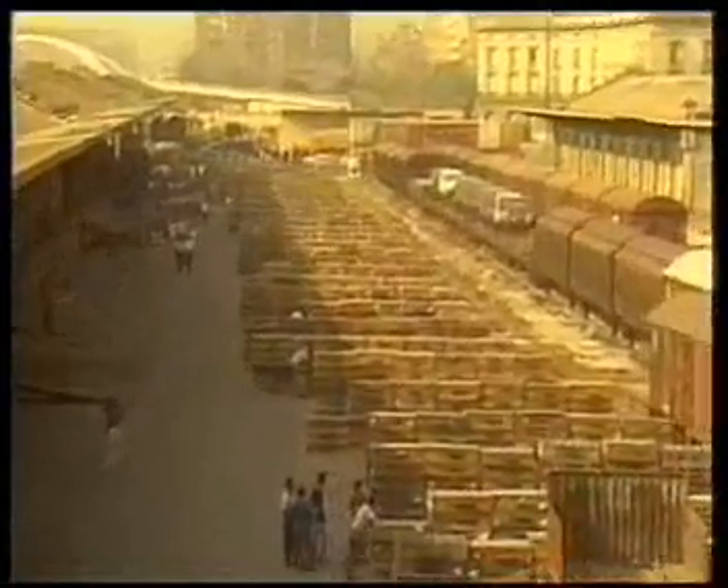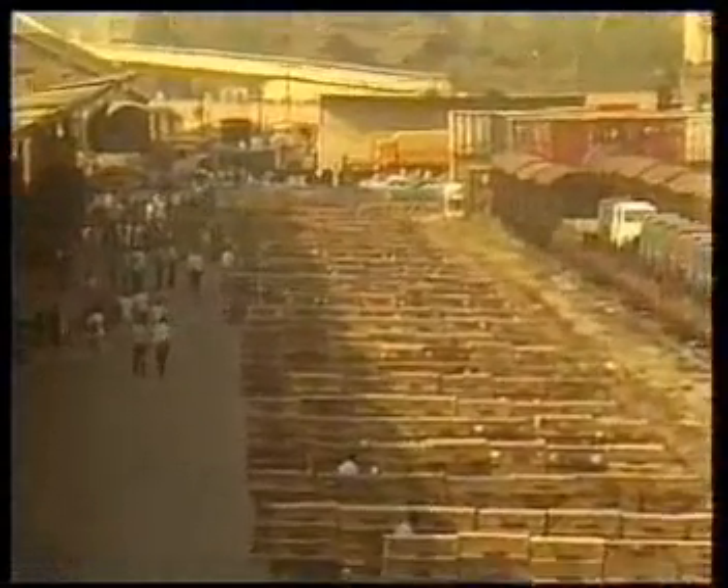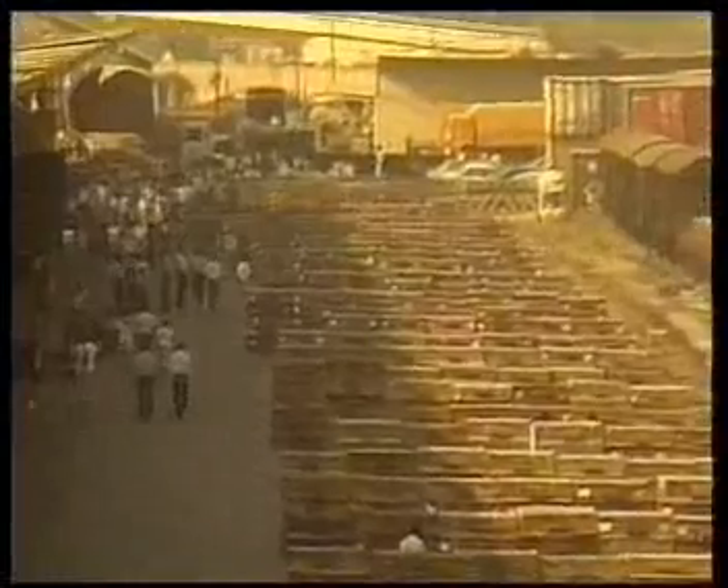The last clip we'll show you is of the liberation of the classical super long-distance race in Barcelona.